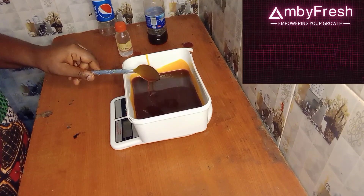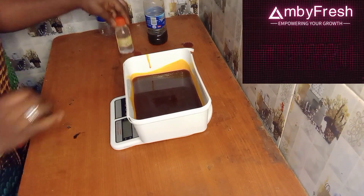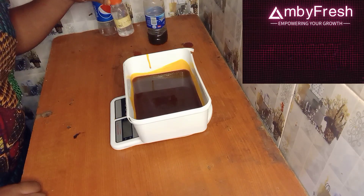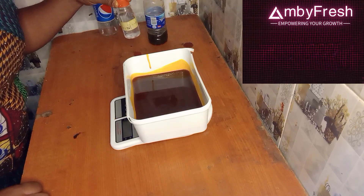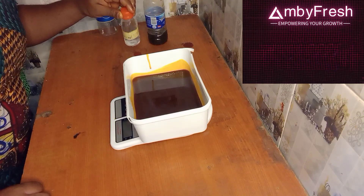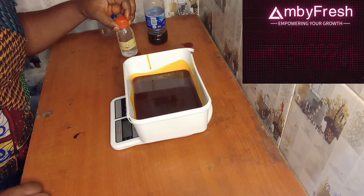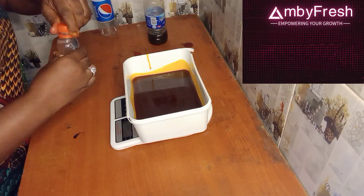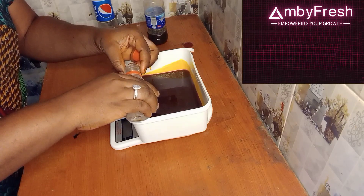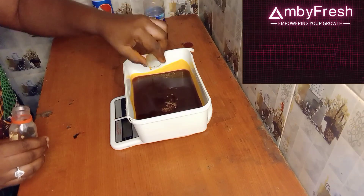After stirring it vigorously, you now add your hydrogen peroxide. You can get hydrogen peroxide from places that sell chemicals for soap making — not the one sold in pharmacies, but the one from vendors that sell liquid soap ingredients. We are going to measure out five mils of hydrogen peroxide. I've now measured out my five mils and added it.